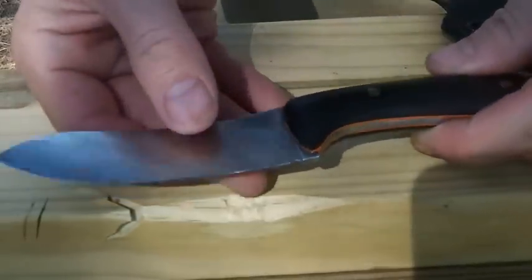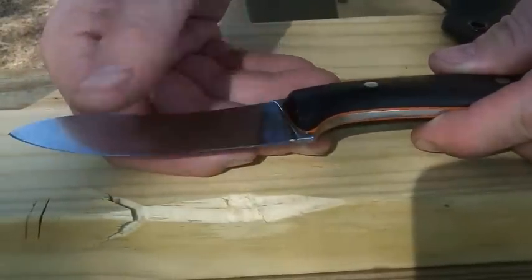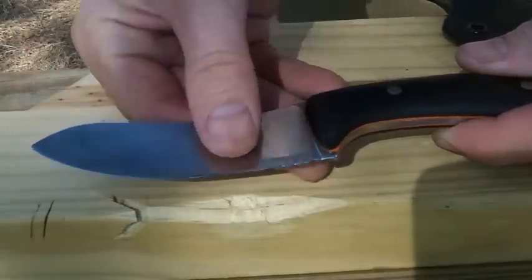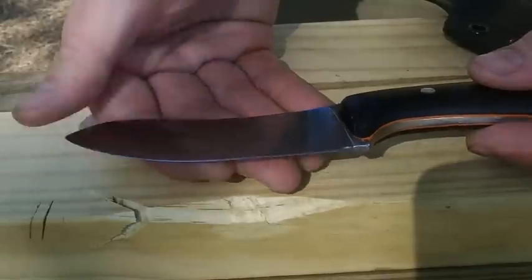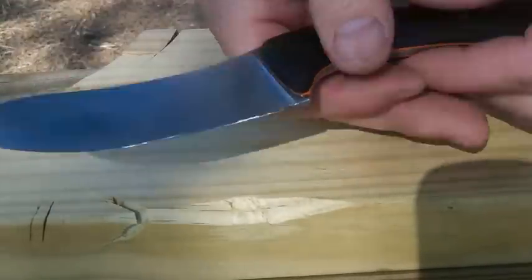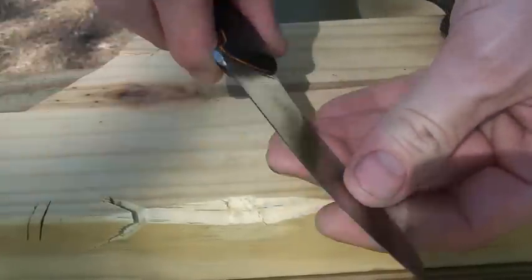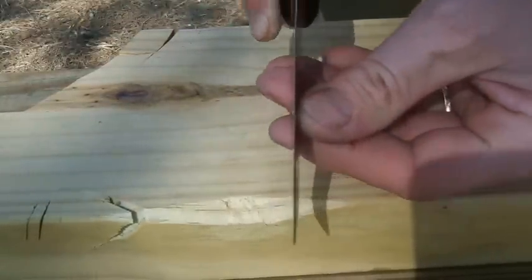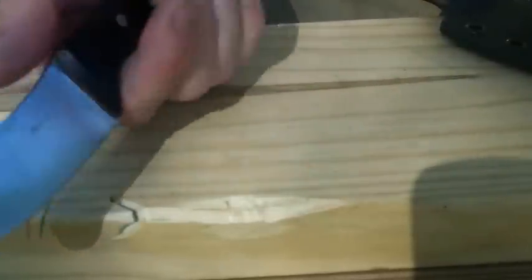14C28N — this steel was designed for razor blades, if I'm not badly mistaken. It's made for a thin edge and high polish; it's got a very aggressive edge to it, so it should be ideal in a skinning knife. I think this is going to be a wonderful, wonderful using skinning knife.